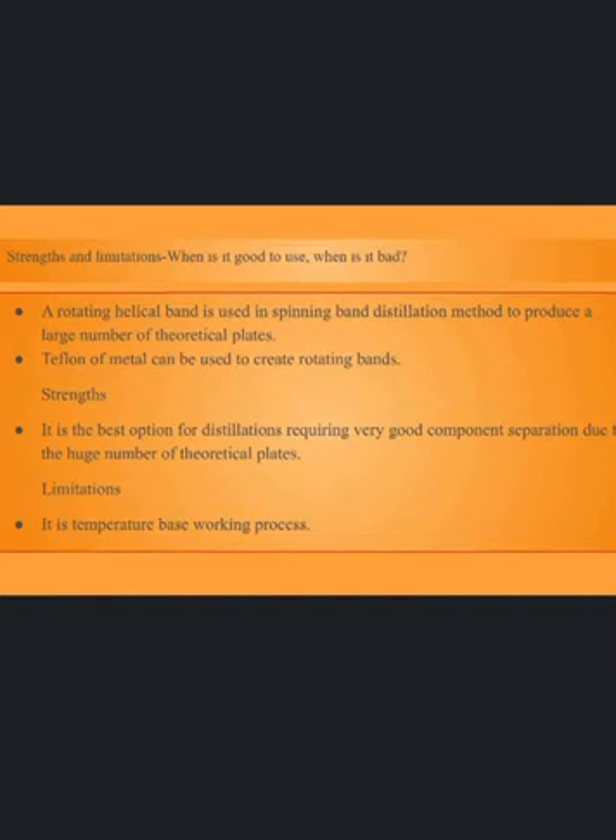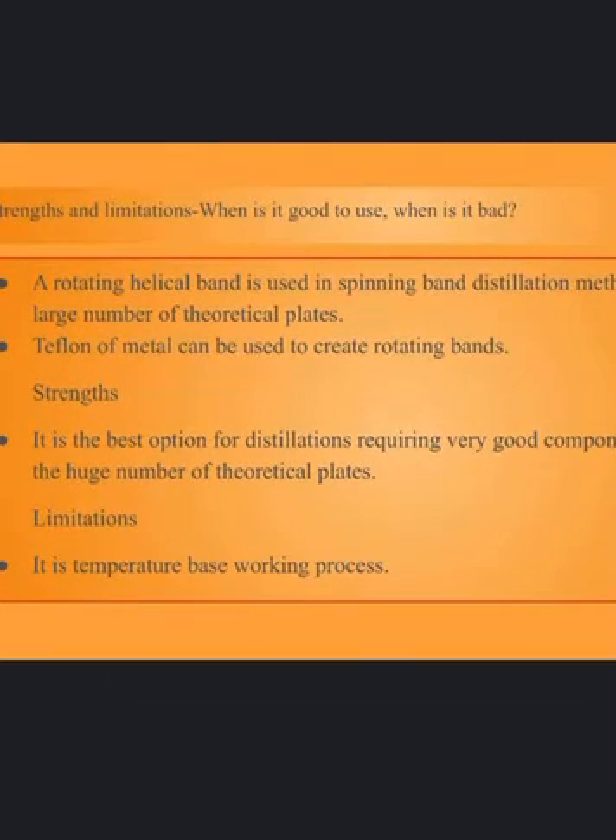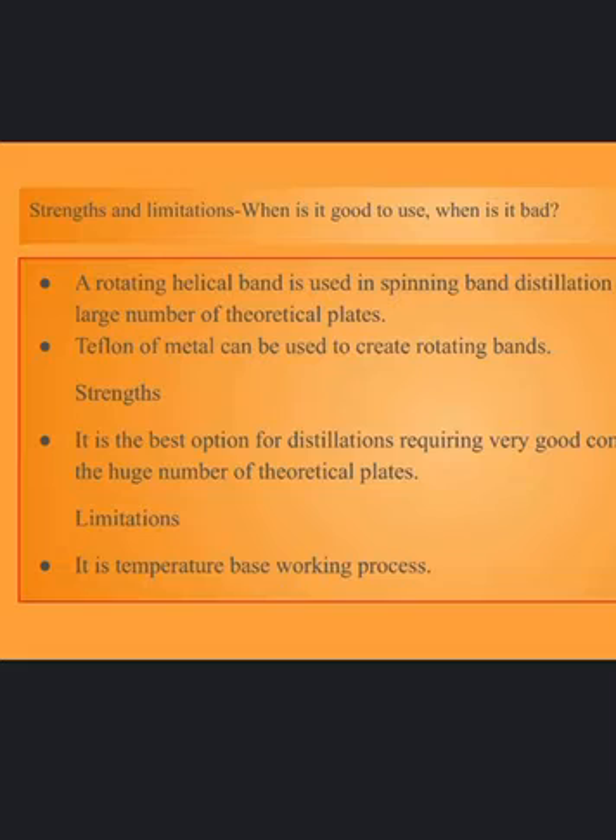It is used for distilling high-value materials like essential oils and scents because of its low holdup. The distillation column's large free area allows distillations to be carried out at lower temperatures. Limitations: it is a temperature-based process. For working temperatures below 225 Celsius, it uses Teflon as a rotating band; for temperatures above 225 Celsius, it uses metal. Repeated vaporization and condensation of high-value material requires a significant amount of energy input.